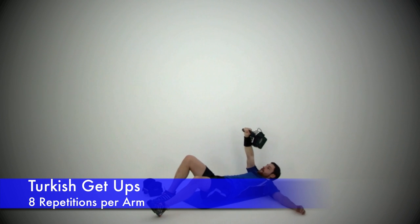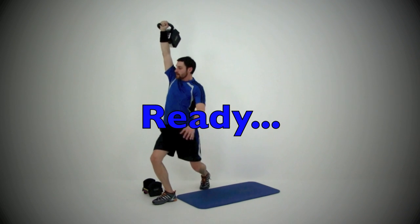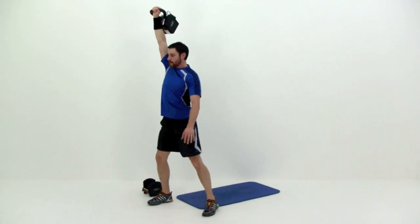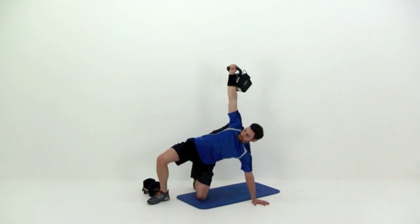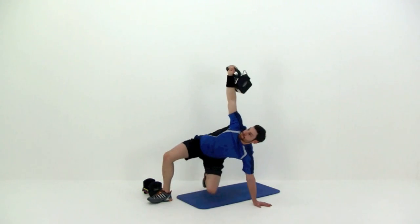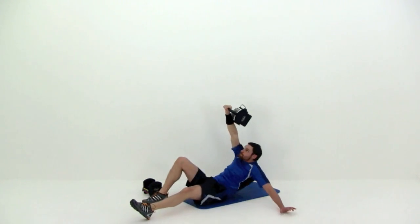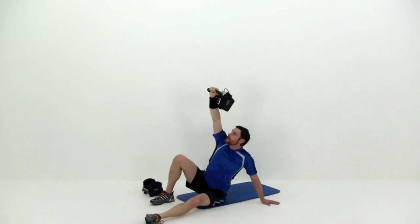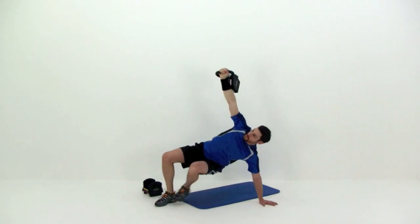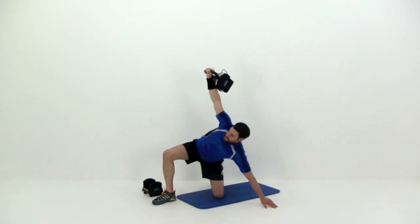Next one is the Turkish get up. Starting with that kettlebell on that right hand, kick that left leg out nice and straight, propping yourself up on that left hand, then bring those hips up off the ground, switch that left leg back behind you up into that lunge position, and then stand up from there. Nice and slow, just reverse that position, working your way back down — that left leg goes behind you, left arm out to the side, bring that left leg in front, drop those hips down, and then lay back down onto that mat. Just remember: the entire time you're doing this motion, that wrist is directly above your shoulder — you want to keep that kettlebell straight up above that shoulder the entire time. Never kick it forward, never bring it back — it's always above that shoulder.